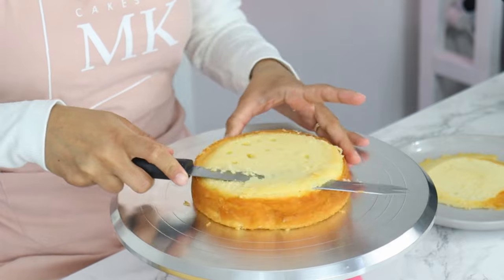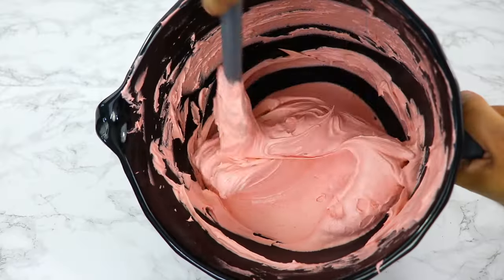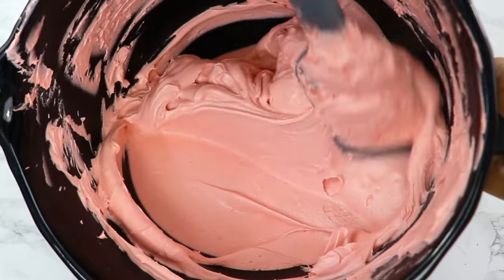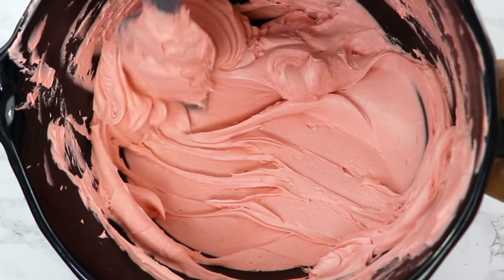My other two layers are already pretty flat so I'm just cleaning them up a little. Now before you start building your cake, you want to make sure your frosting is nice and smooth and doesn't have too many air bubbles. I'll post some links below to some videos on how to get super smooth frosting if you want some extra tips and tricks.